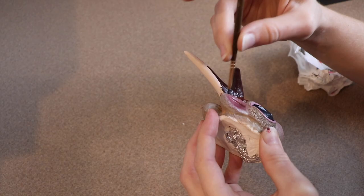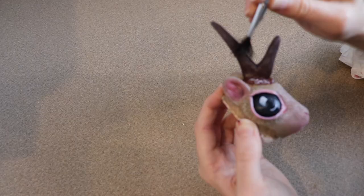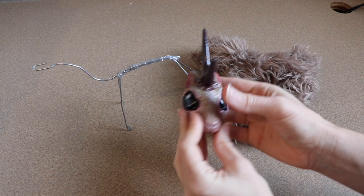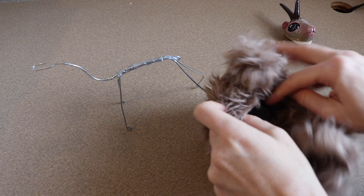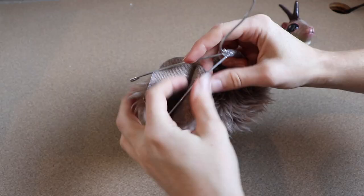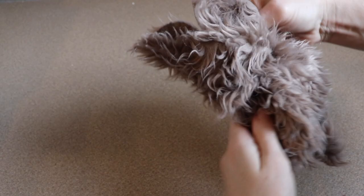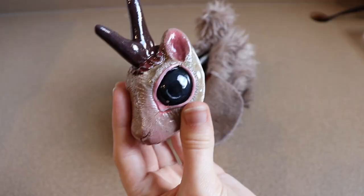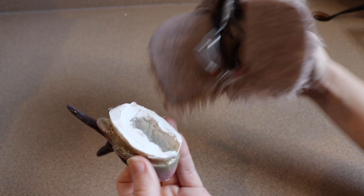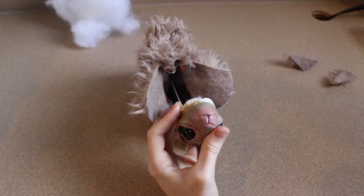Everything is dried and we're ready to finally put our jackalope together. First thing we're going to do is put the wire frame into the body. I already have the legs stuffed, so I just need to run the wires through the stuffing and then attach the head onto the wire frame. To attach the head, I took all the foil out of the back of the head and put some hot glue in there, then pressed the wire frame into place. Once that cooled, I started gluing the fur around the face.